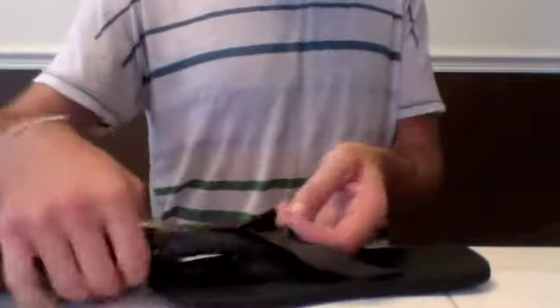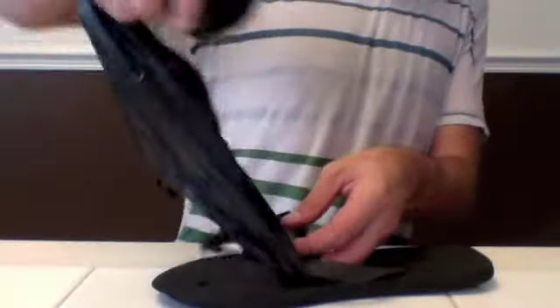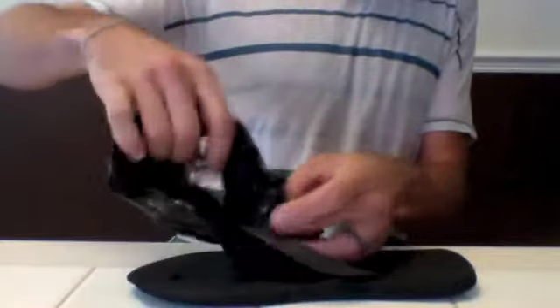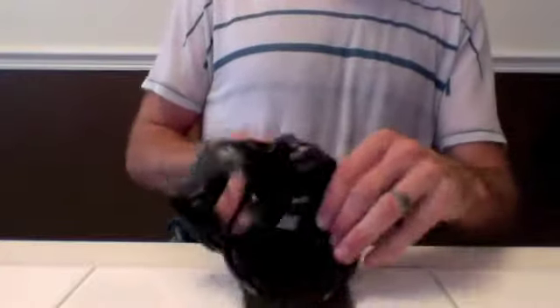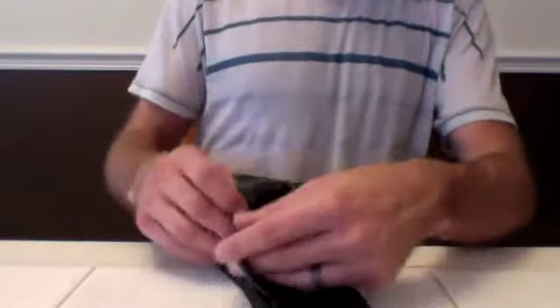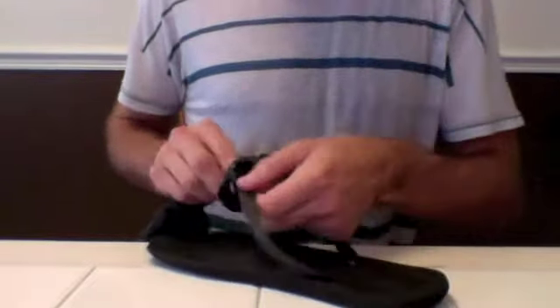Put the bag handles together, put it facing backwards, and then take the bottom part of the bag and put it through the handles. As you tighten it down, you'll see it will start to tighten around the strap. This will keep the bag connected to the strap over time.